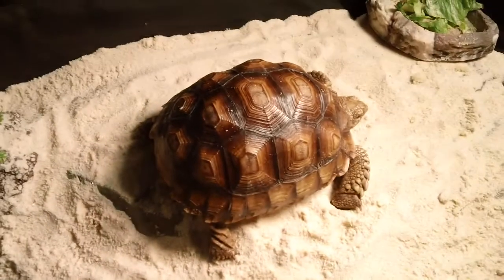Hey, Master Matthew here. I recently adopted a Sulcata tortoise, also known as an African spurred thigh tortoise. Here he is — very cute. He's about a year old, maybe a couple months.